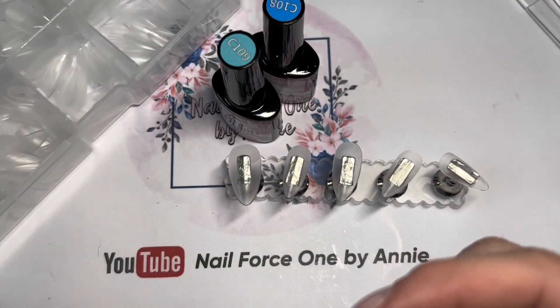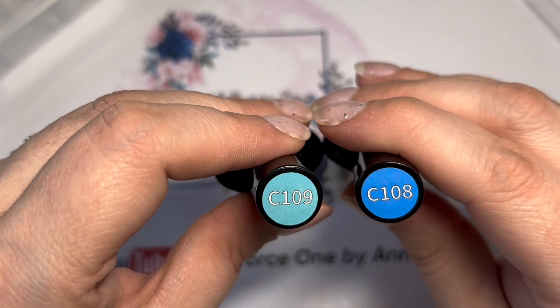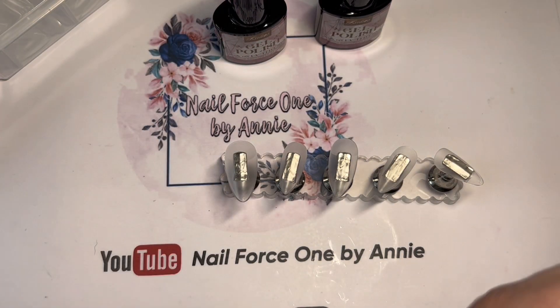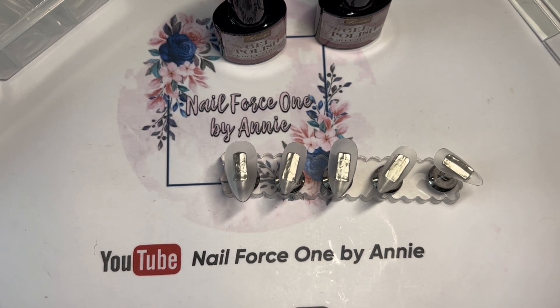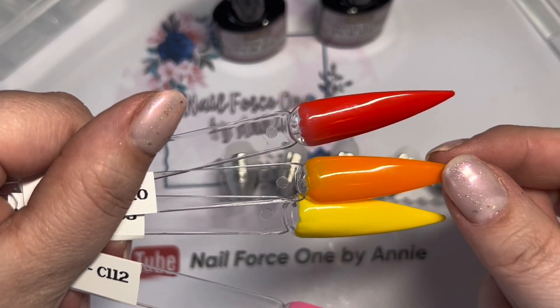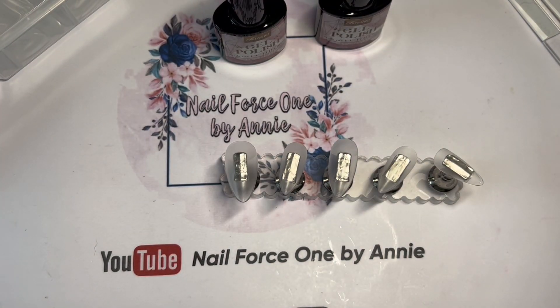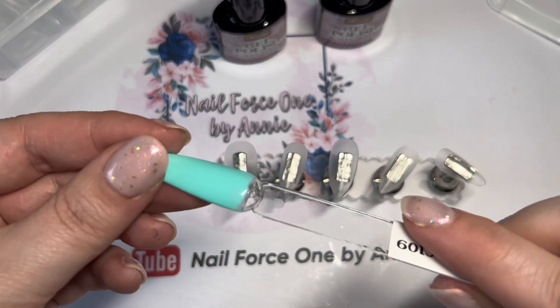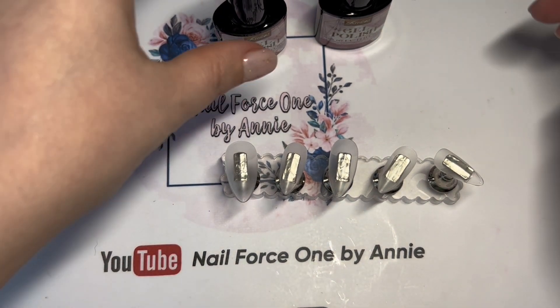I'm going to be using two colors from the set: C109 and C108 — two absolutely gorgeous colors. The other four colors in the set were a dusty pink, a bright orange, a nice yellow, and a pink. But I want to use the blue and the teal — I think that's a perfect Tiffany color as I said in my last video. We're in spring coming to summer, so I might do some flowers and some stamping as well.